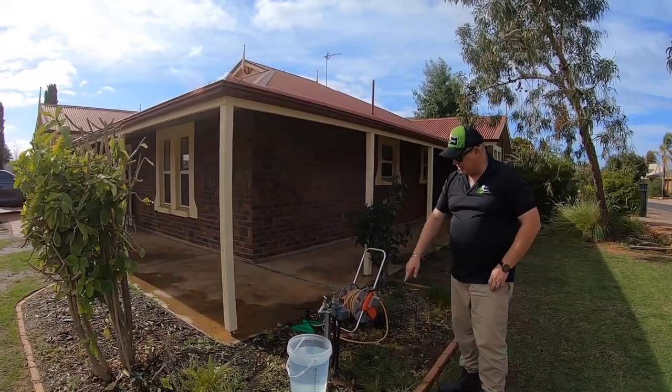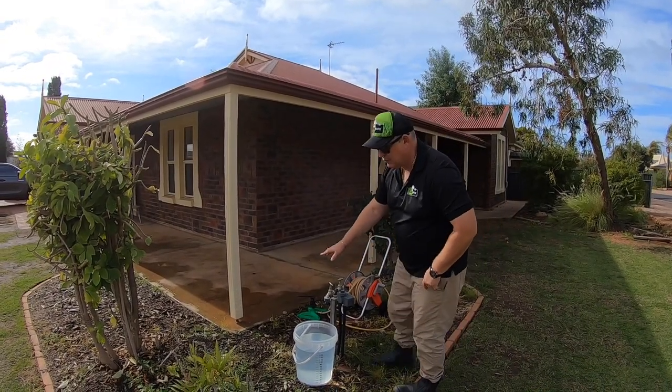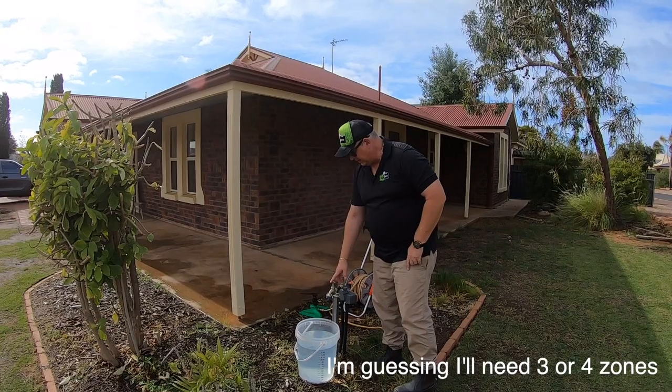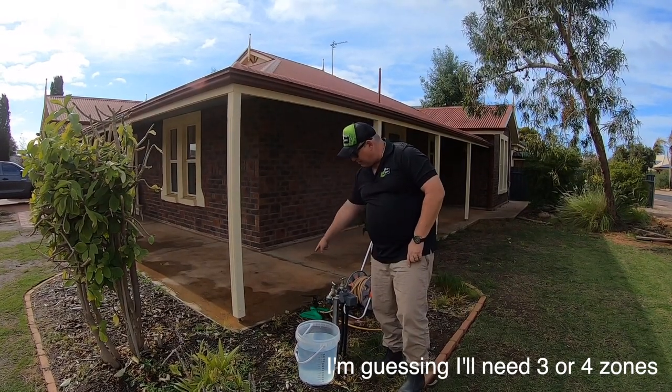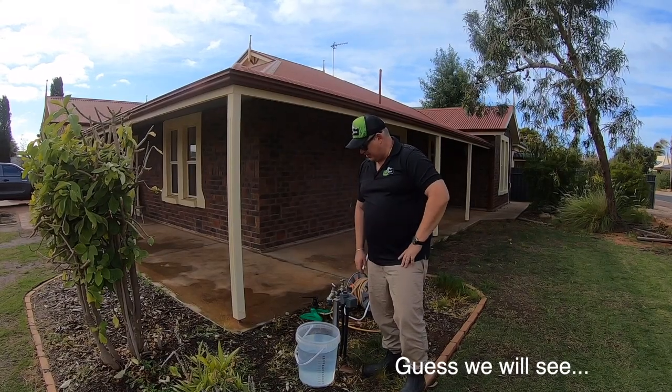In my measurements and design I'm going to have to indicate where the water source point is — this is the water source point I'm going to use. The plan is to have my valve box right next to it, so it's all nice and easy in one place to manage.